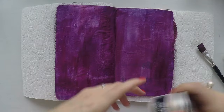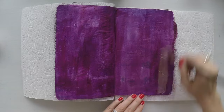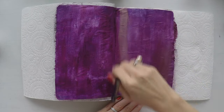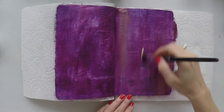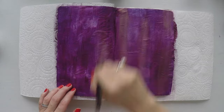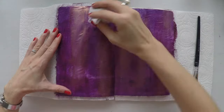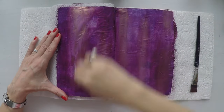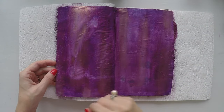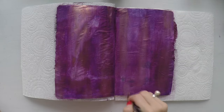Now I will add another color. This is Rose Gold from Prima Art Alchemy metallic acrylic paints. They also have a very nice shimmer to them, and I wanted to lighten the page a little bit, so I am adding this with my brush here and there. This will add some variety of color, make it more interesting, add more texture, and it adds a very nice shimmer. I can wipe it off when I think it's too much. I am also using my brush to apply my paints today because it gives a very nice texture as well with all these strokes.